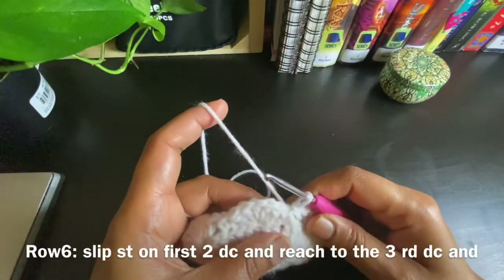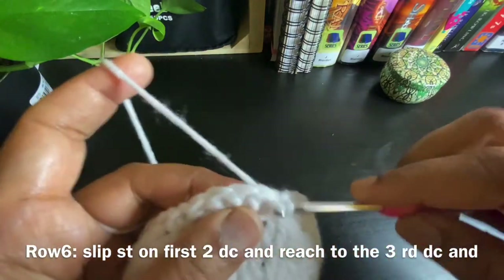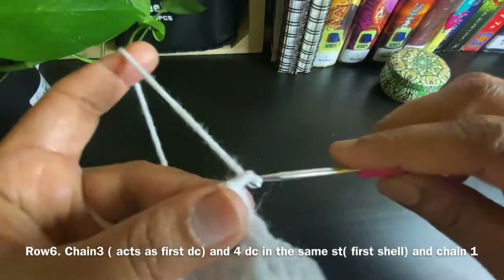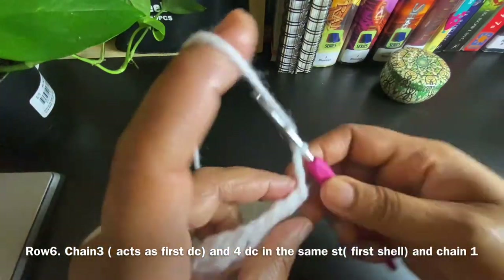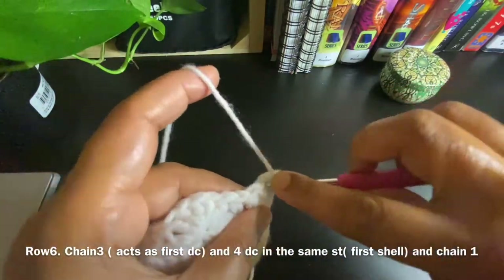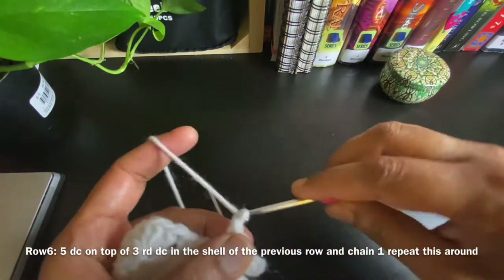Continue like this around, then do a slip stitch on top of our first single crochet from where we started this row. For the next row, do a slip stitch to the third double crochet of our first shell, then work three chains which act as our first double crochet, and do four more double crochets on the same stitch — that is the third double crochet of the previous row's shell.